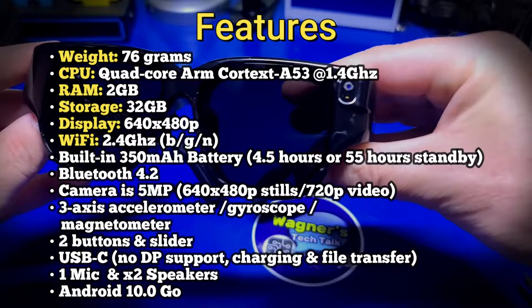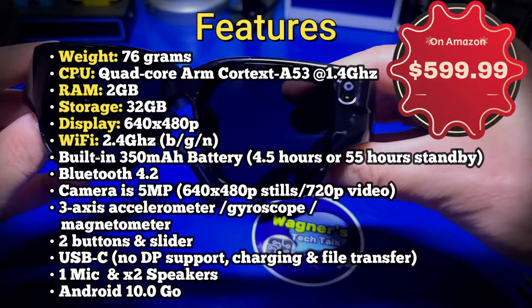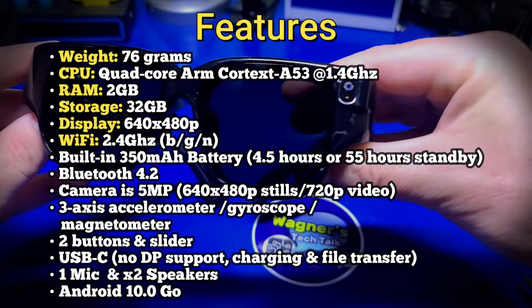It has one mic and two speakers. The OS is running Android 10.0 Go. As a side note, the current price for these glasses is around $600. So if you're interested in these, please watch the entire video so you know exactly what you're paying for.